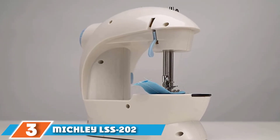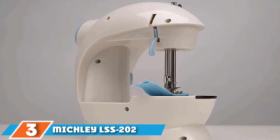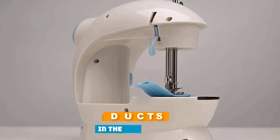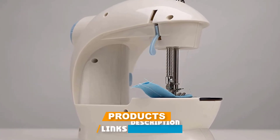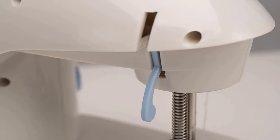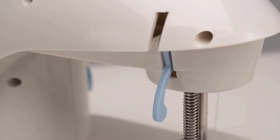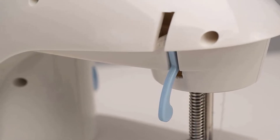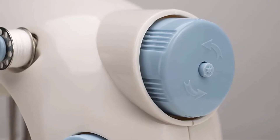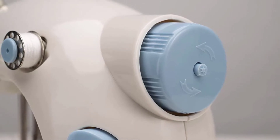The number three position is held by the Mitchley LSS 202 Lil Sew and Sew Mini 2 Speed Sewing Machine. This is a superb piece of technology which lets you sew all of the fundamental techniques without being as cluttered and large as a normal sewing machine. It's so compact that someone may carry the machine into their preferred place by attaching it under their shoulders.